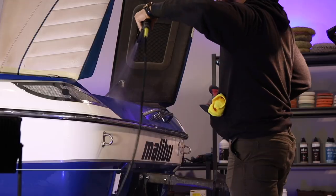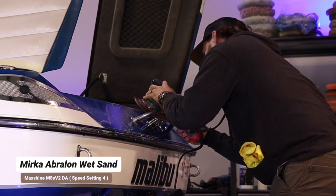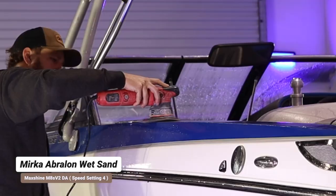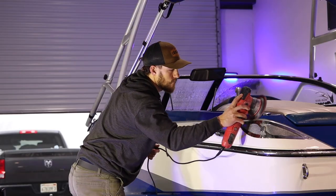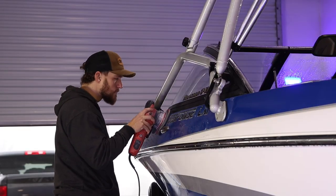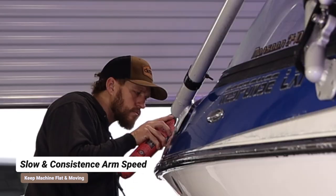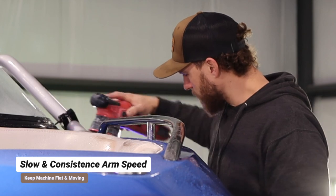We're going to wet sand them out because we want to get this thing looking perfect practically. We're doing our wet sanding with Mirka Aberlon, speed setting on 4, using the Maxshine M8S V2 Dual Action Polisher — this is a great machine for wet sanding. When wet sanding the toe rail, just do side-to-side motions — I typically like to do three passes per section. On the hull, we're going to do a side-to-side, up-down, side-to-side pattern, just like you would with polishing. We're going to do 1,000 grit and 2,000 grit on the wet sand.